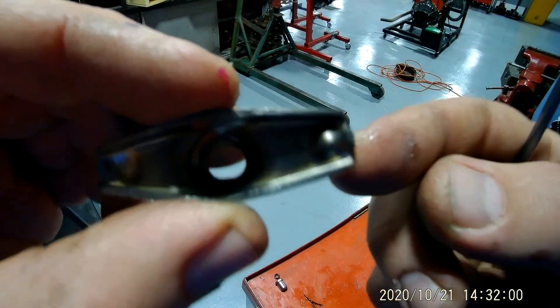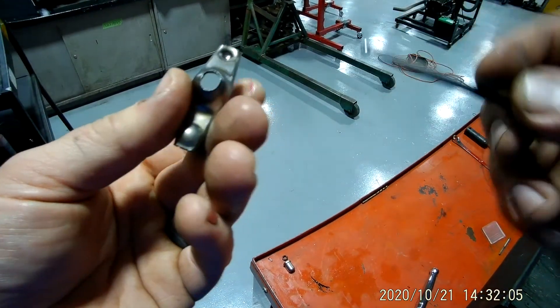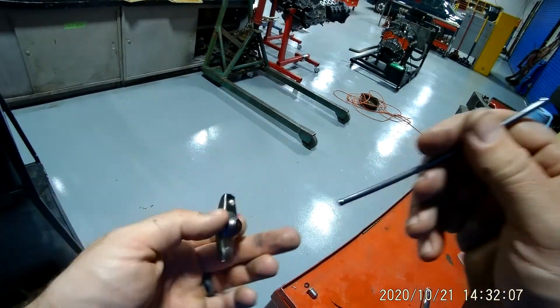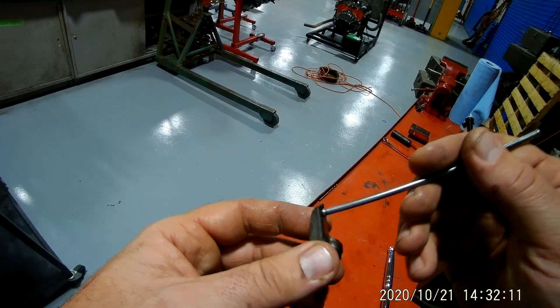If you look, this rocker's got a little indentation on here — that's for your push rod to sit in. And in automobiles they have a hole in either end most of the time, and that puts a little lubrication up there.